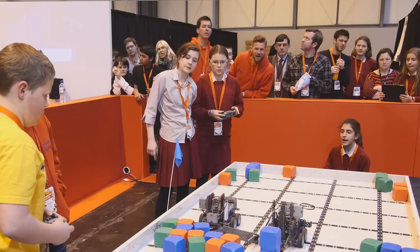The VEX IQ platform is ideal for teaching coding to students at Key Stage 2, 3, 4, and 5, so it's a really universal platform. The competitive robotics element gives students something to focus on with their coding — the fact that they're competing against each other means they want to optimise and improve their code all the time.